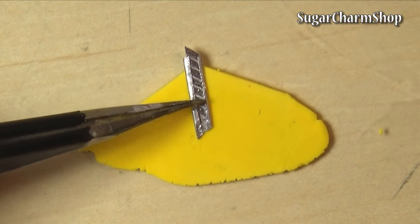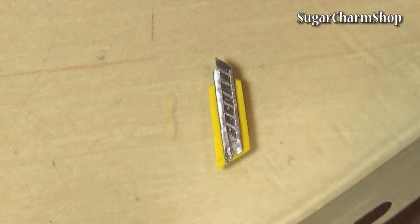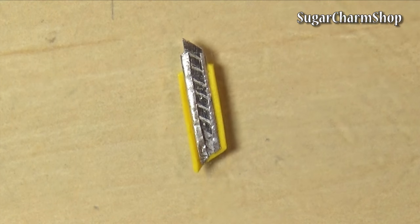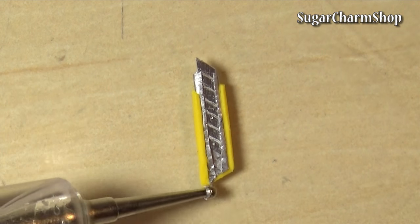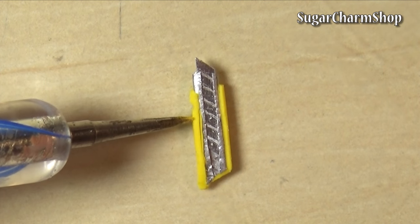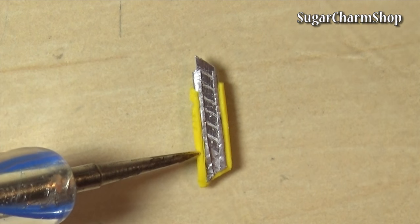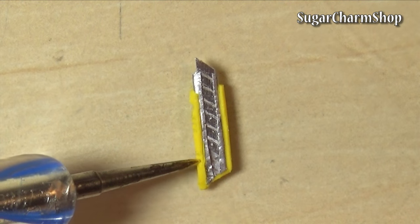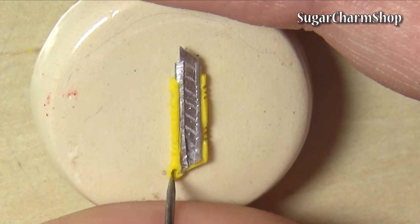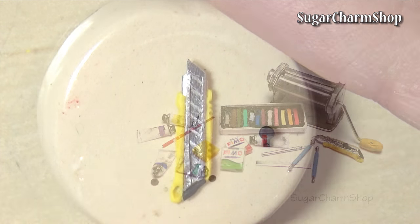You can then use polymer clay to sculpt the casing, as well as a small knob or button. After baking, you just want to glue this together and you have a working retractable craft knife. Hope you enjoyed and I'll see you in my next tutorial.